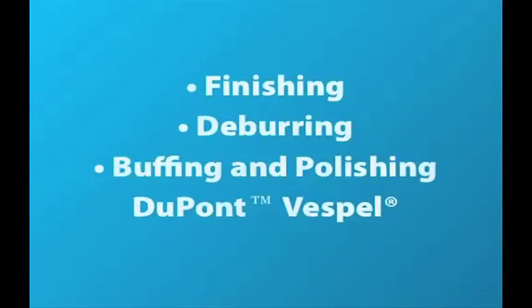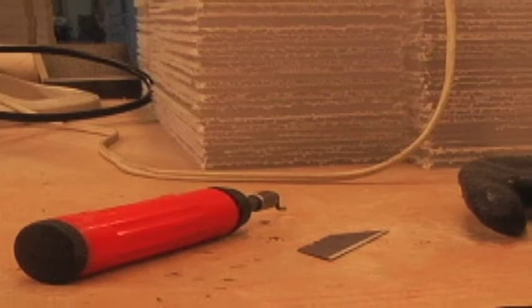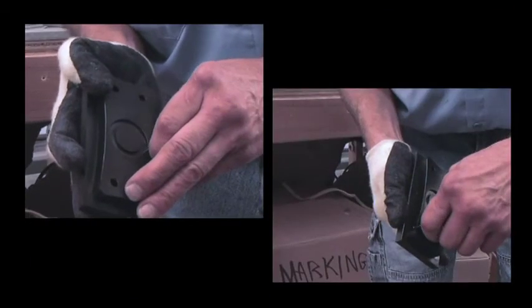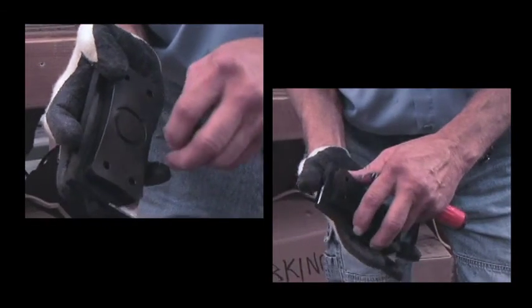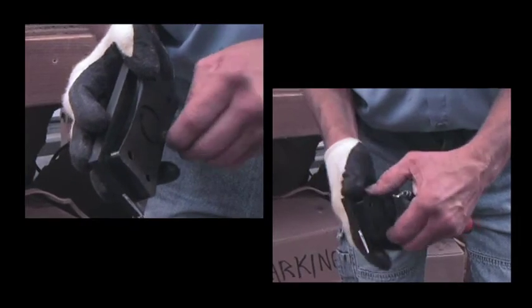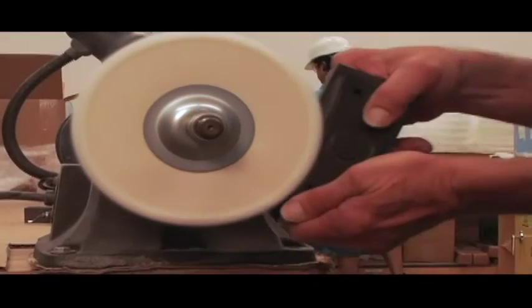To finish your DuPont Vespel parts, burrs can easily be removed by using the same methods you would for metal parts. You can also tumble parts in vibrating or rotating deburring equipment. On thin-walled parts or surfaces with less than a 90-degree angle, watch for chipping. If that is an issue, a diamond lapping block with 320 grit can be used instead.